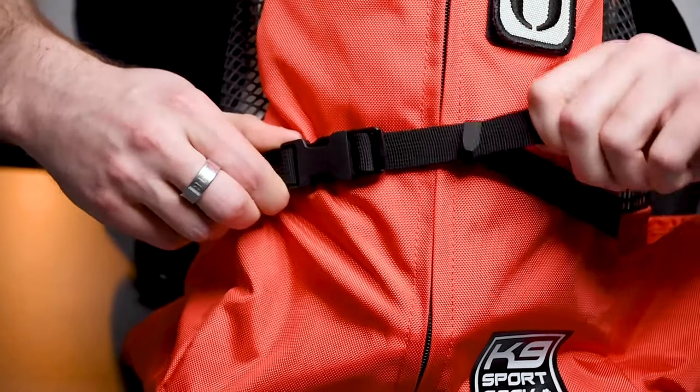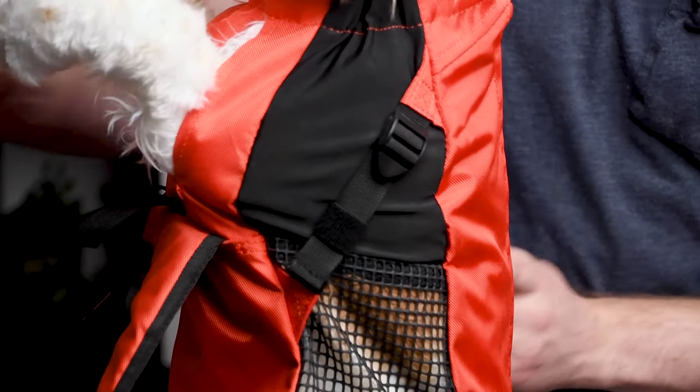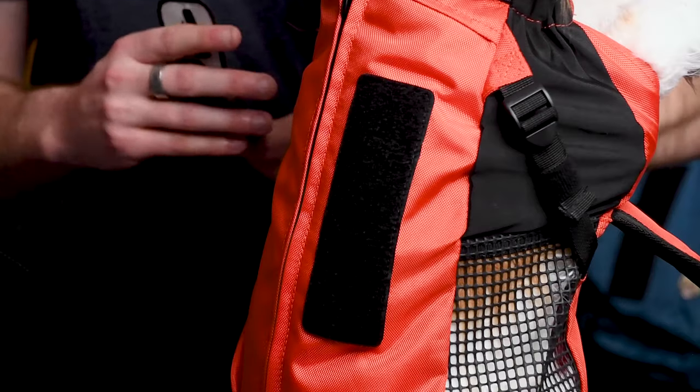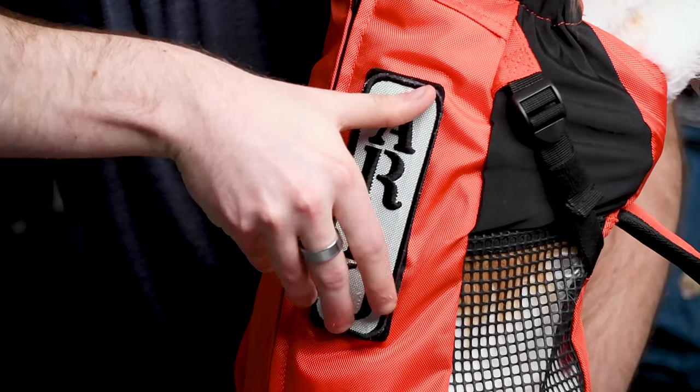It also comes equipped with a side pocket for storing a water bottle, two side cinch straps as seen here and here. This helps prevent your dog from leaning backwards and staying in an upright forward position, as well as padded shoulder straps for you when wearing the carrier to give your dog a lift. And what would a K9 Sports Sack be without a velcro strip for a customized name patch?